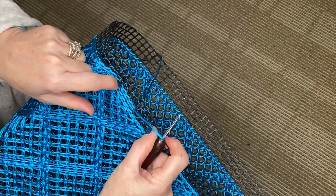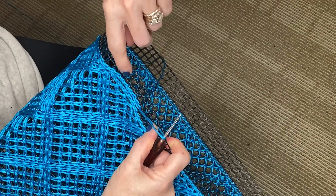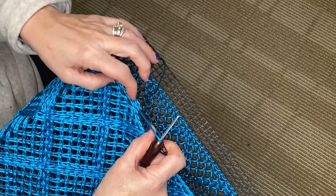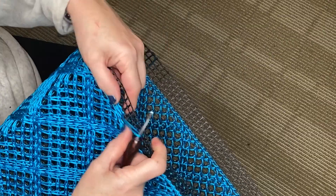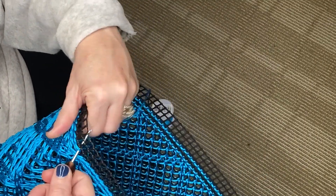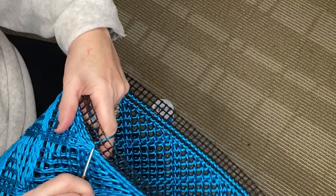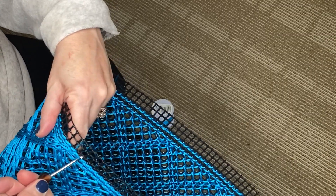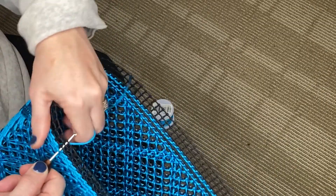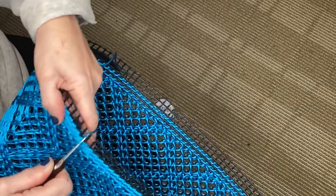So we'll squeeze in some more loops right into this little vacant area right here because we want it to be tight. We don't want to leave any gaps. Now coming into the second time around on this set of squares we're just going to continue straight through. Nothing fancy — you just keep going around and squeezing into that space that you left from the first time around.